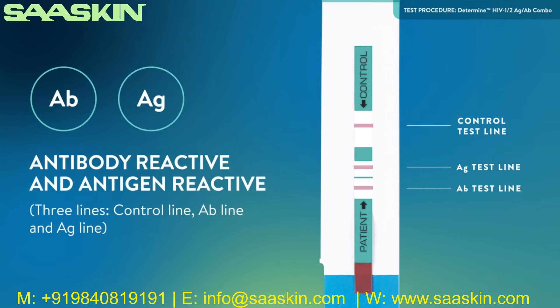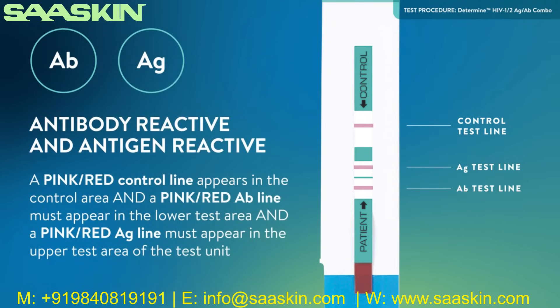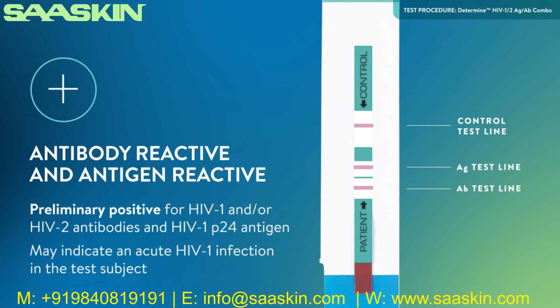Antibody reactive and antigen reactive result — three lines: control, antibody, and antigen lines. A pink-red control line appears in the control area, a pink-red antibody line in the lower test area, and a pink-red antigen line in the upper test area of the test unit. The intensity of the control, antibody, and antigen lines may vary. Any visible pink-red color in the control area, lower test area, and upper test area, regardless of intensity, is considered reactive. The test result is interpreted as preliminary positive for HIV-1 and/or HIV-2 antibodies and HIV-1 P24 antigen.